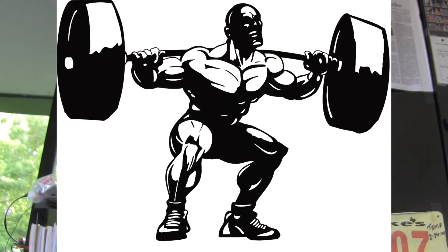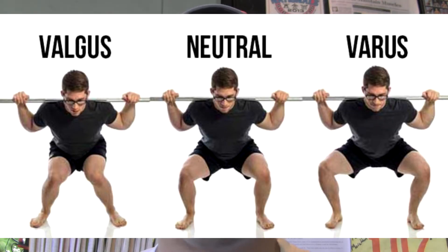If your objective is to improve upon your squatting ability — whether it is to build up the legs, improve your powerlifting performance, CrossFit, you name it — you need to squat. This is a video that's going to give you insight on some of the improper biomechanics when it comes to squatting.